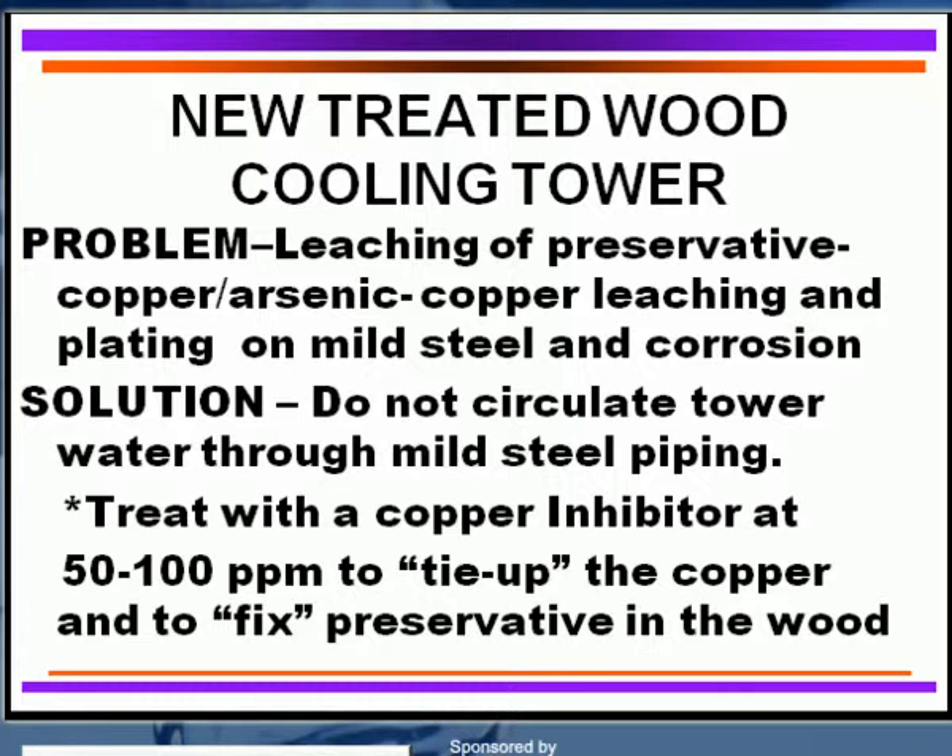The reason why is because you get copper leaching and plating out on the mild steel. It sets up galvanic corrosion that will give you pitting attack and failure on the carbon steel piping. I've actually seen as high as 100 ppm of copper in the circulating water from a brand-new cooling tower that was preservative-treated with a copper arsenic chromate solution. So it's not always held in that particular wood — some of it leaches out quite readily, while some stays there to preserve the wood against fungus attack.